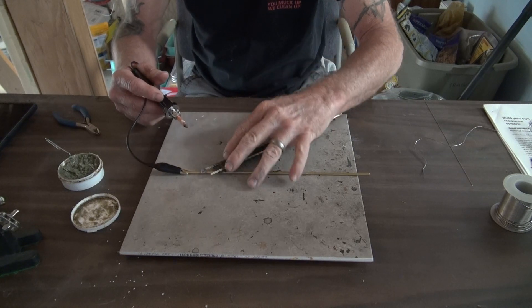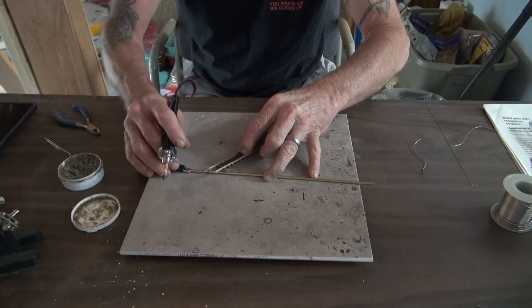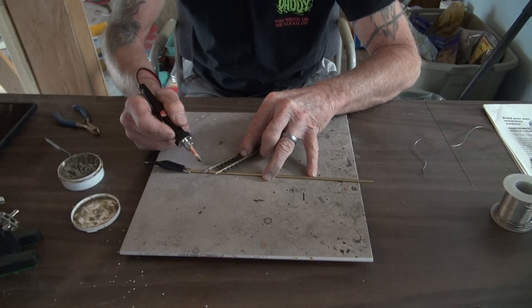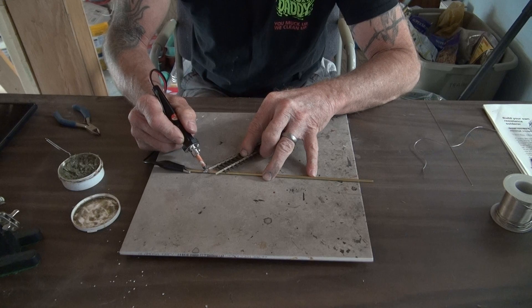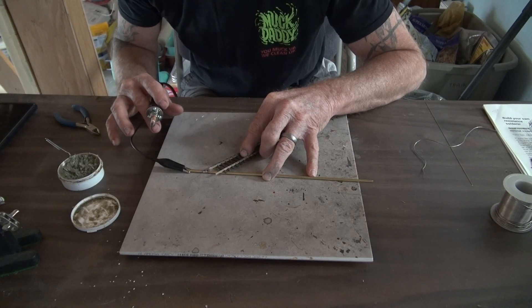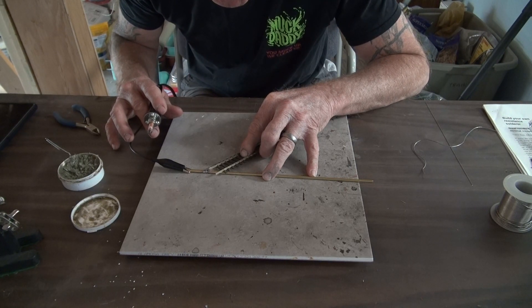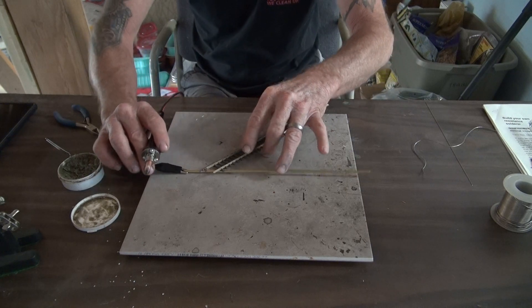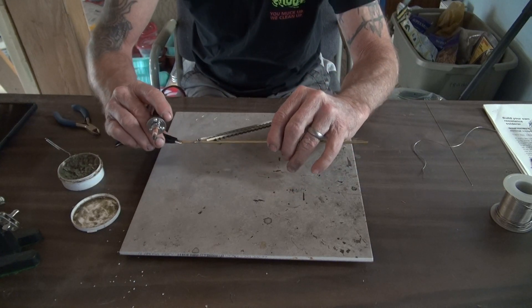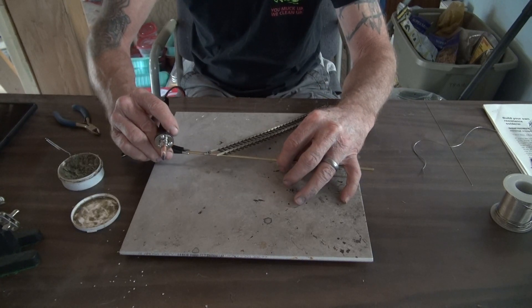I'll lay this track over the top of that and we'll go ahead and see if we get a nice solder joint. We want to let it cool — as you can tell it's very fast. It soldered on there really nicely, and it's a very small solder joint at that.